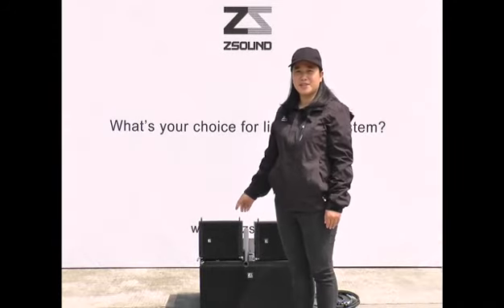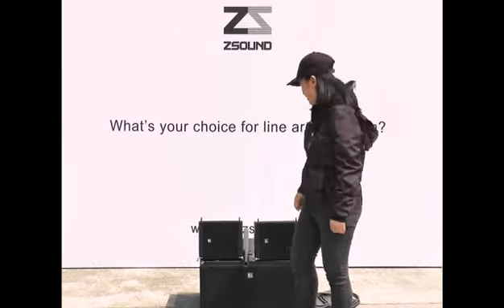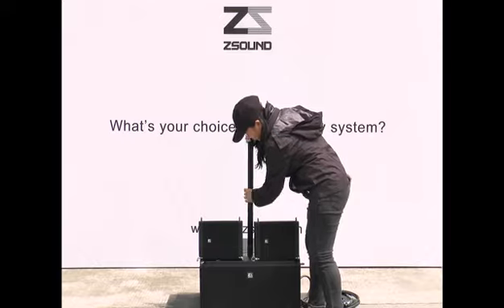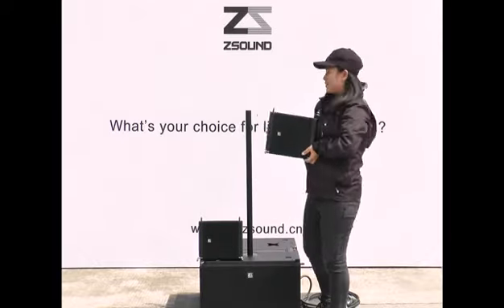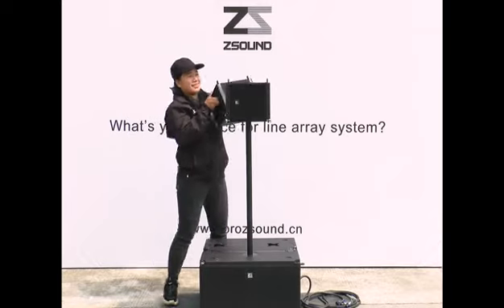Hi, let me show you how to fast install the mini system LC8 plus LC10SP. This is the speaker pole. LC8 — and one more, LC8 II.